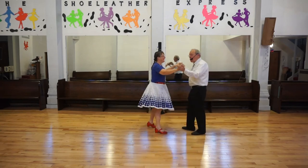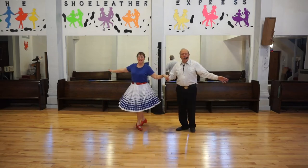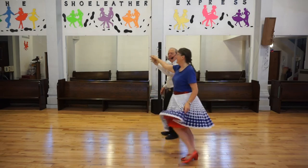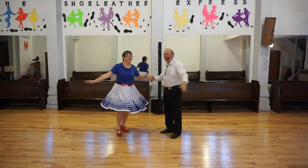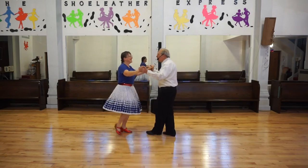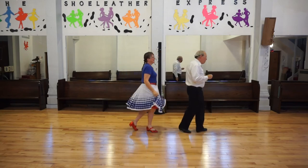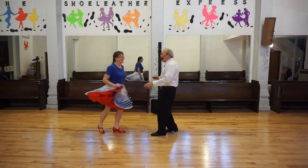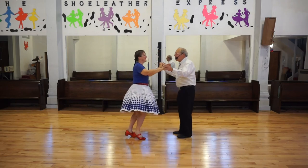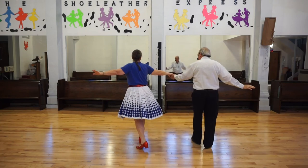Hand to hand twice. Hand to hand. Under arm. One, two, three. Hand to hand twice. Basic. Chase, man turn. Both of you turn. Just a lady. Back basic. Full basic. Hand to hand twice. Basic. Under arm.